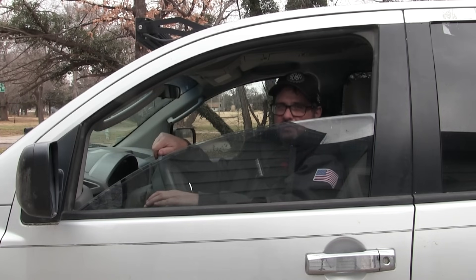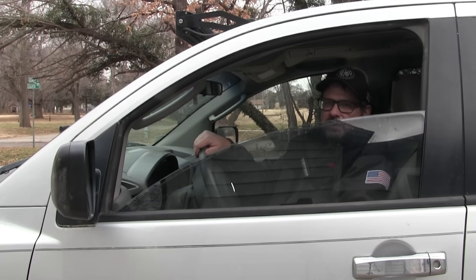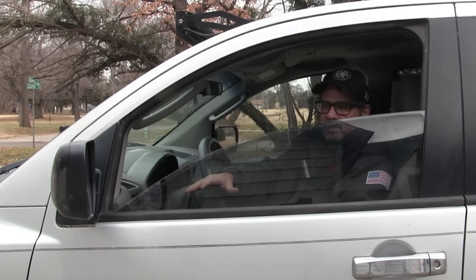So you rolled your window down and then you went to roll it back up and it won't roll up. In this video, I'm going to talk about the most common cause and what to do about it. Now, there could be several problems that could cause this — it could be something electrical, something with the switch — but most of the time that I've ever repaired these, it's a window regulator. Whenever it rolls down, the strap or the cable breaks in there and it won't roll up or down.